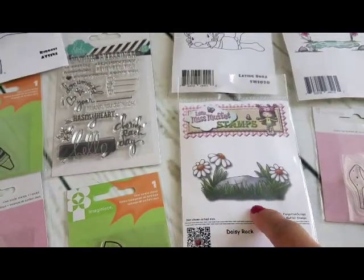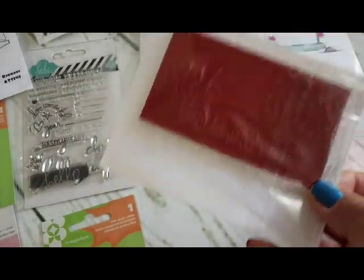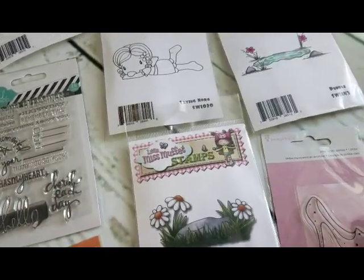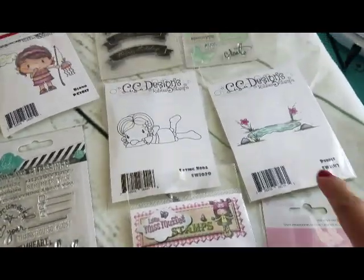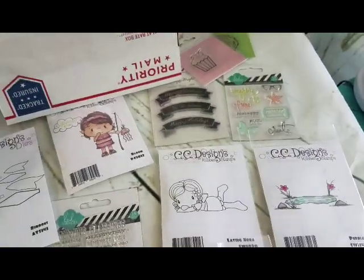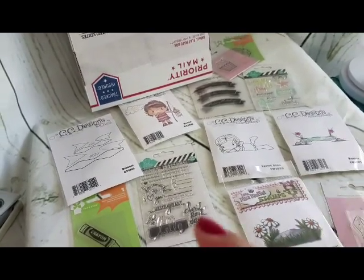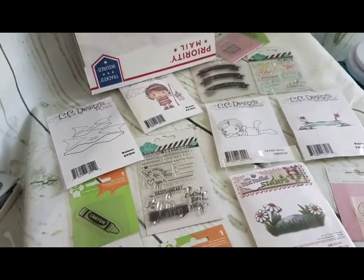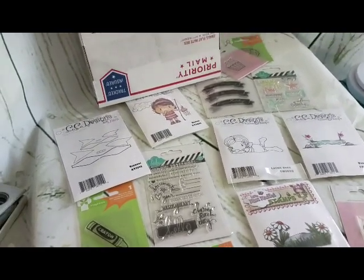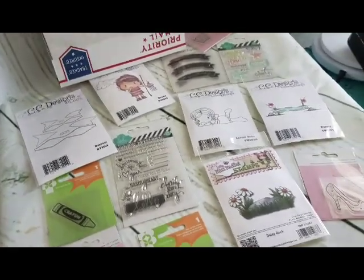Over this way we have a little scene — Daisy Rock, also a red rubber stamp, really pretty. Then the shoe, this little pond, and Lay Nora. So this is going to be labeled Box Number One. I'll have it up on my Etsy shop — I'll leave the link down below. This is going to be a $40 de-stash box, all brand new.